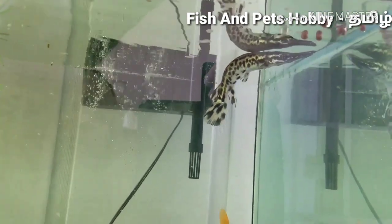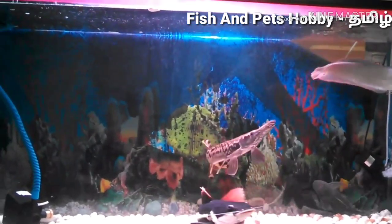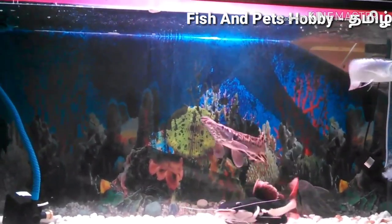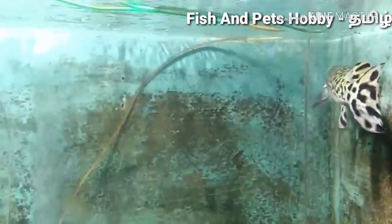If you want to choose tank mates, do not choose small fish, as it will eat small fish.